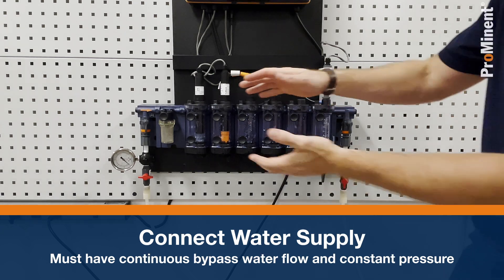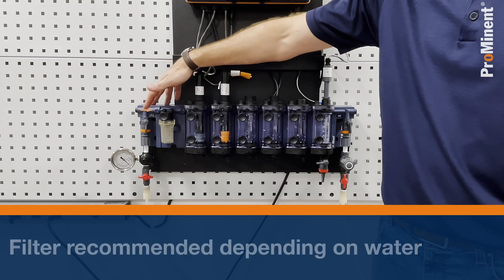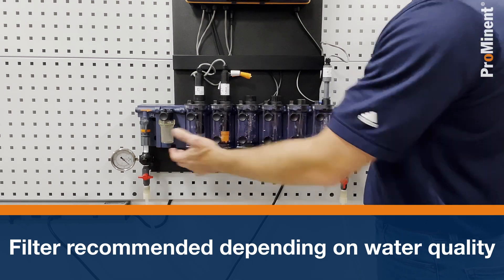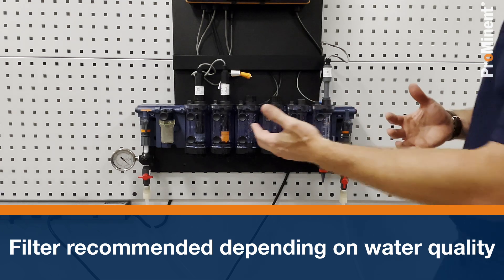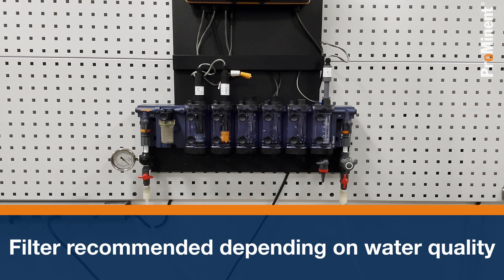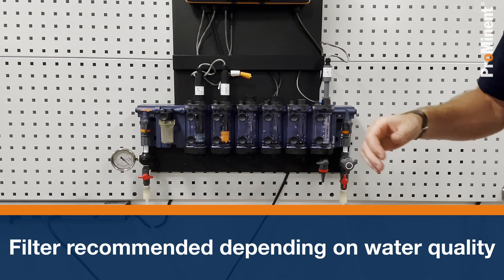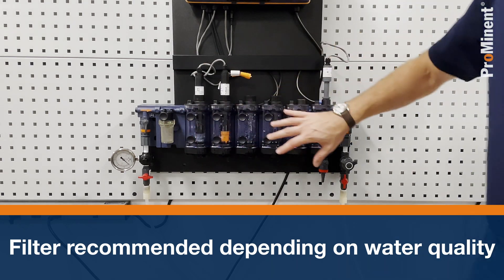The next thing on the inlet we may want to consider is installing a filter. My Bama that's installed in front of us has a filter already installed in it. Depending on the conditioning of the water coming in, you may want to also have one on your water. Things to consider: that filter does need to be maintained — anything being captured in this filter could potentially be consuming whatever my sensors are trying to read.